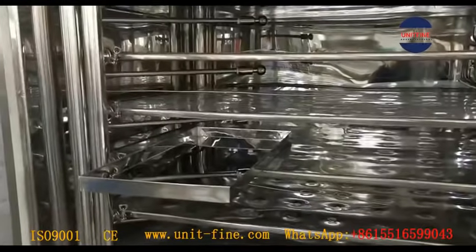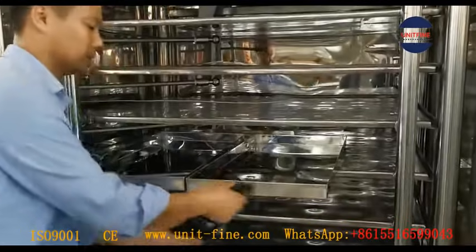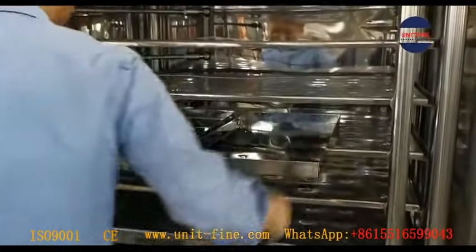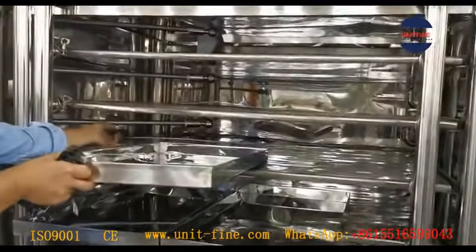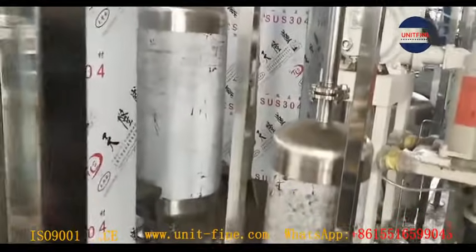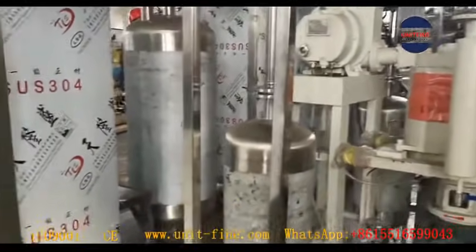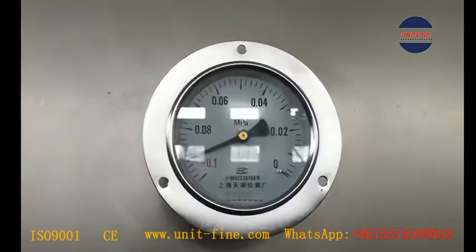Don't forget, the water pressure required is around 2.4 kg. The drying shelf also could be completely removed out for thorough cleaning and servicing. There are 24-piece trays to carry products for drying. All trays are made of stainless steel 316. A flexible temperature sensor is there to monitor the product temperature during the drying process.